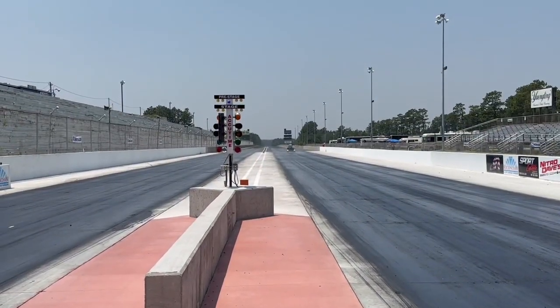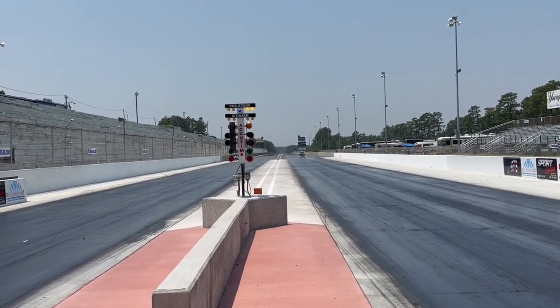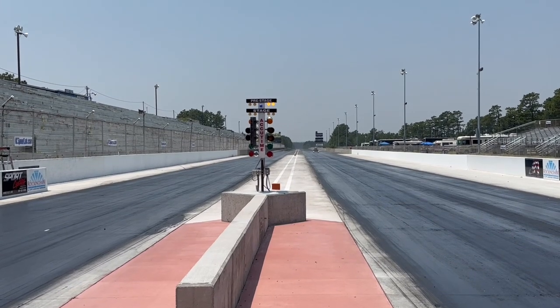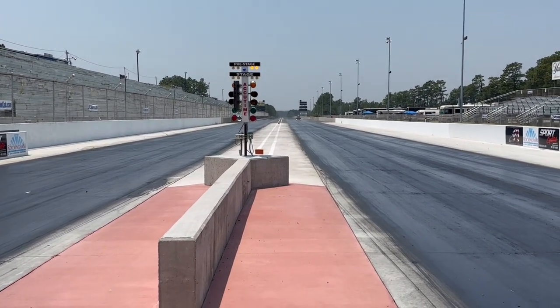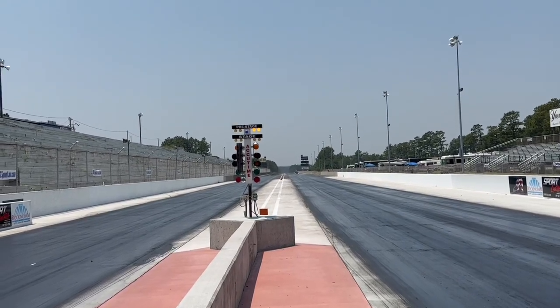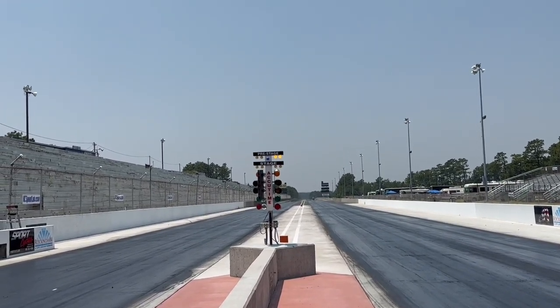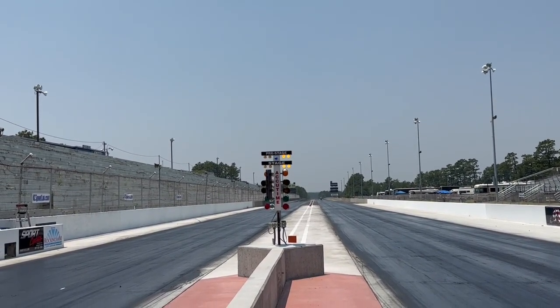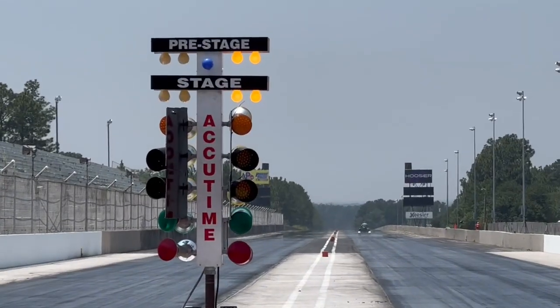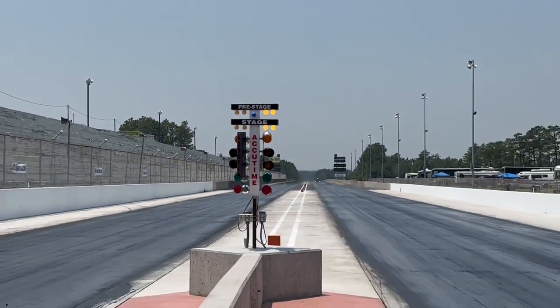Your tire is over here, and as you creep forward, the pre-stage light comes on — this means you are pre-staged, you're almost ready to go, but not quite yet. In order to turn the next bulb on you have to continue to roll the car forward about another six inches. Keep creeping forward and then the stage bulbs come on — now you are fully staged and you are ready to go.